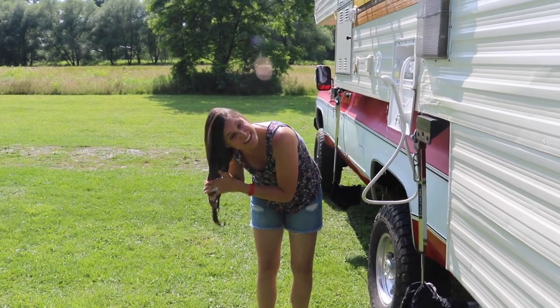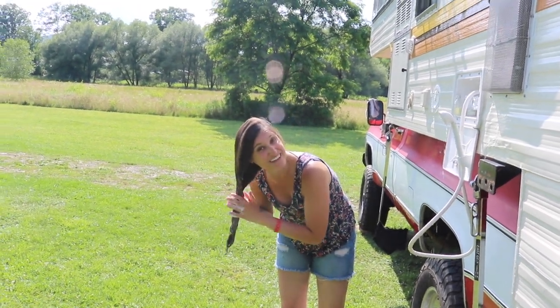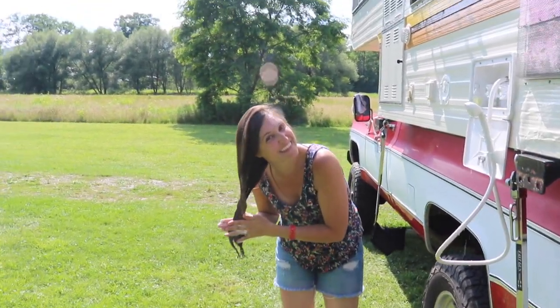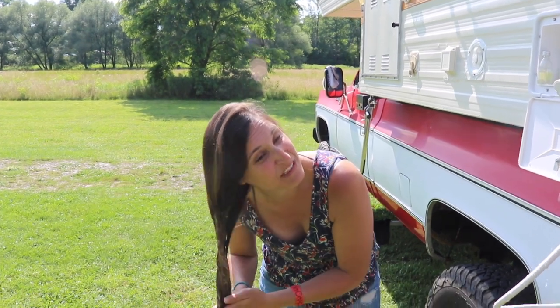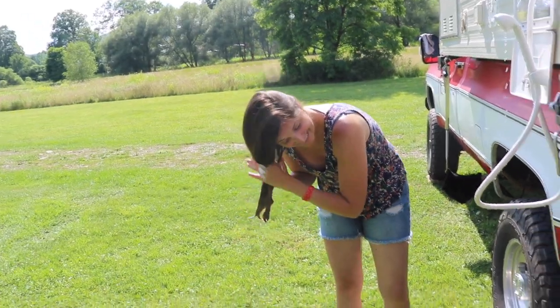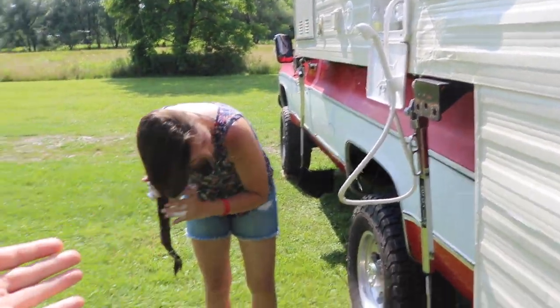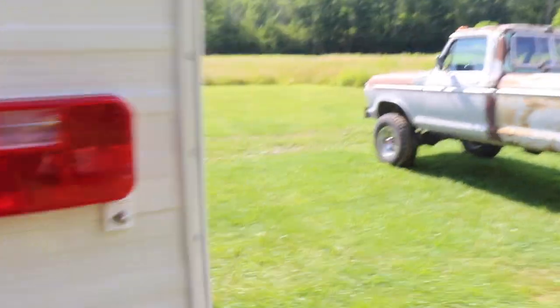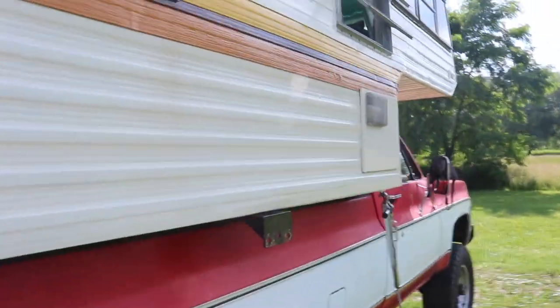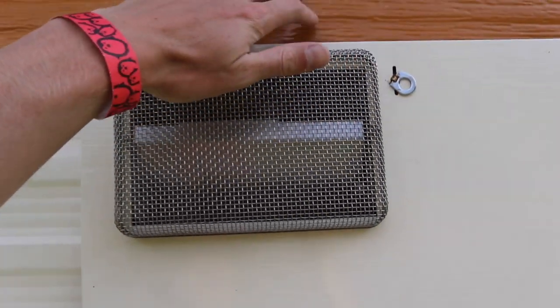I just washed my hair in the creek and it didn't really smell that good — smelled like a trout. So I think I should wash my hair a little better with some chlorinated water. We got the water heater running and the outdoor shower and it's like perfect.